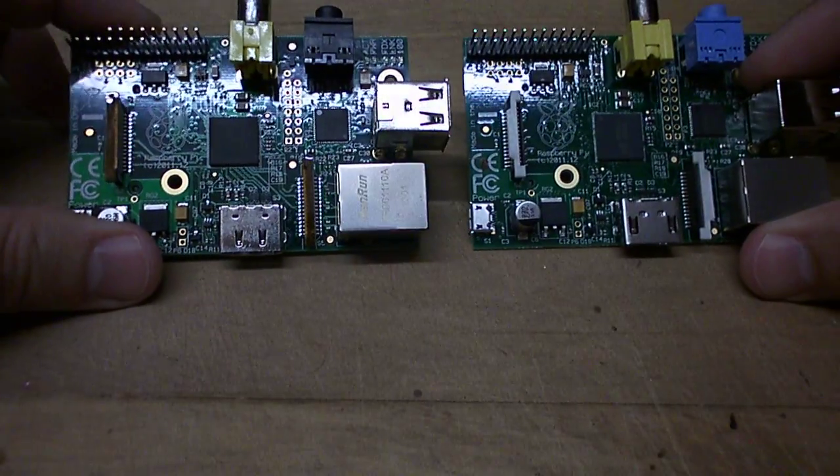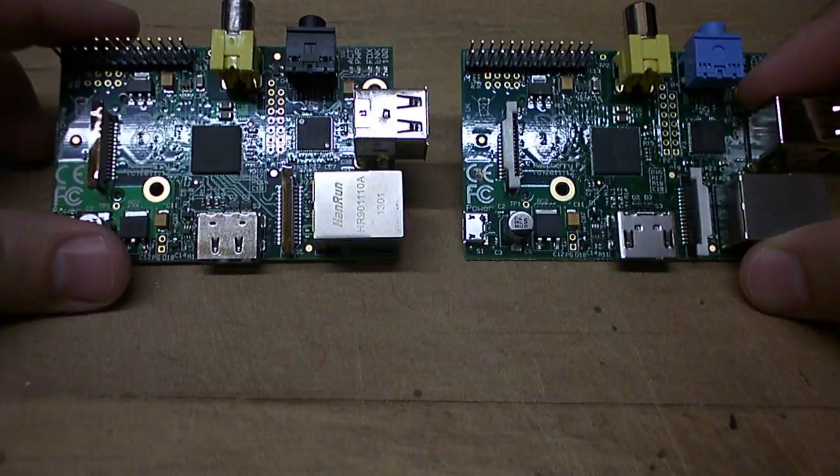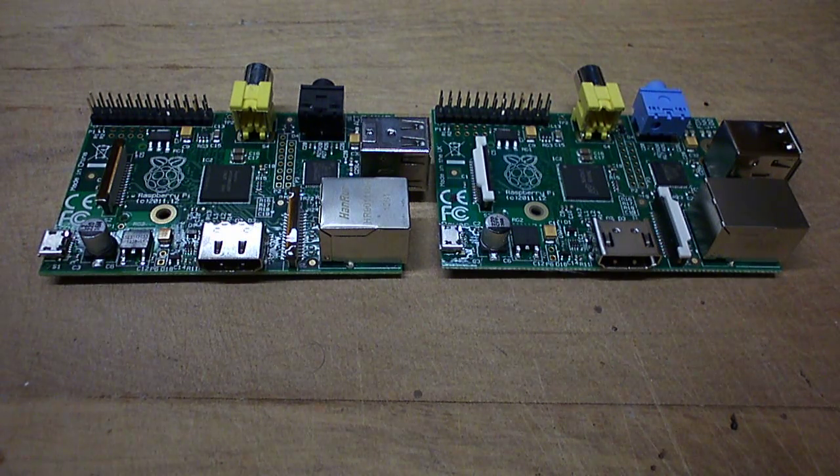So there you have it — the Chinese version on the left and the made in the UK version on the right of the Raspberry Pi. If you have any questions or anything you'd like me to look at or explore in more detail, just post below and I'll have a look and get back to you.